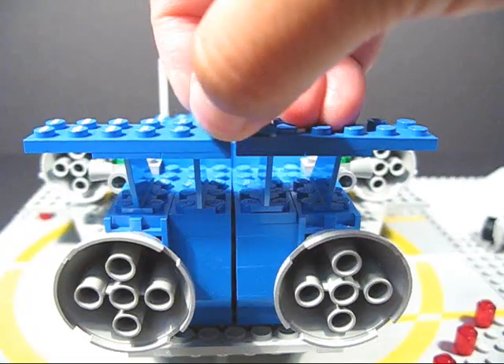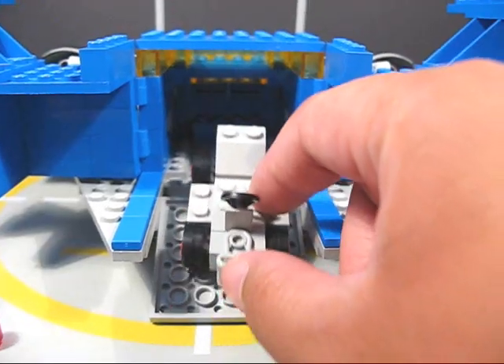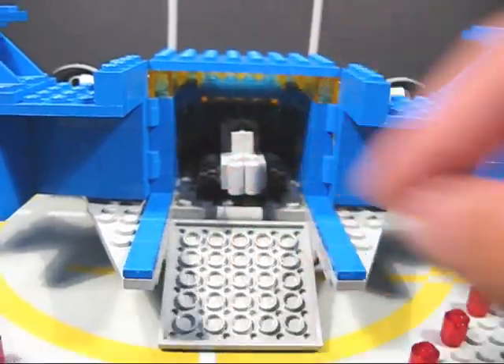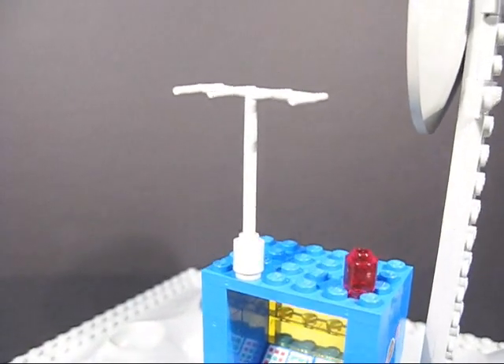There are some other opening parts here. This bag part can pop open, and you can bring this down so the little buggy or rover can go inside the back. There are some nice details in the control center as well, and it's got one of these cool old school antenna pieces.